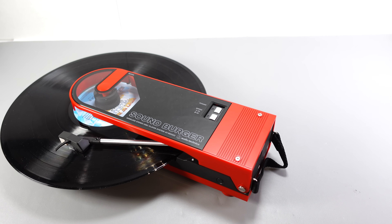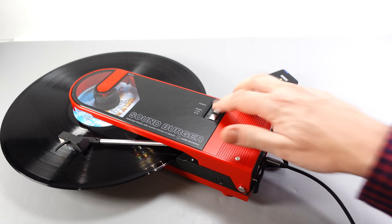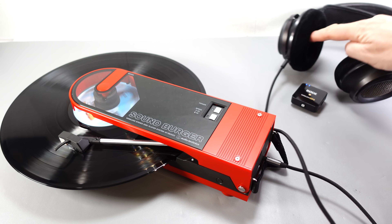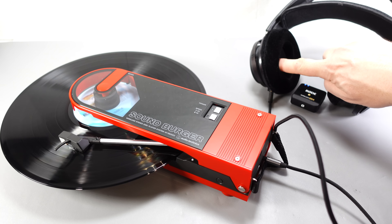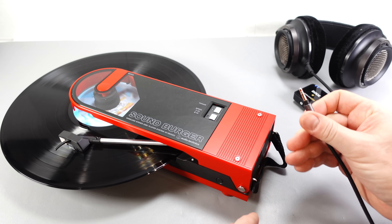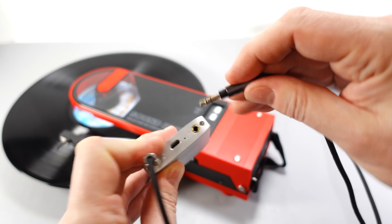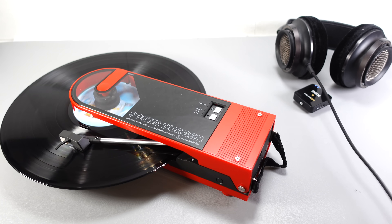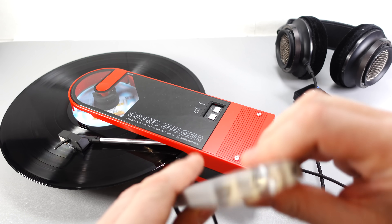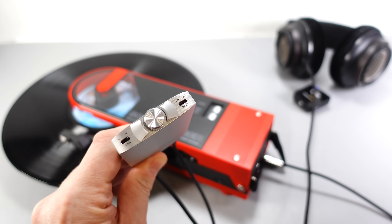My voice might sound a bit odd because I've got another microphone over here as well as the one I'm using. I'm going to place it near the headphones so you can hear the output level. I'll plug the headphones into the line out from the turntable directly first — I don't know if you can even hear anything at all there. Then let's unplug them and plug into the headphone amp, with the auxiliary input connected to the line out from the turntable — and you should be able to clearly hear what's coming out.